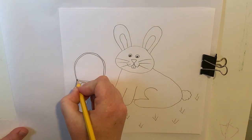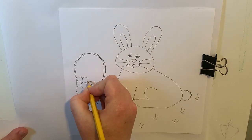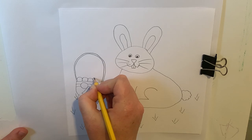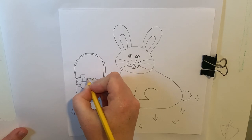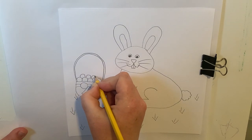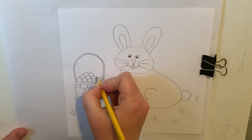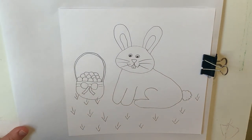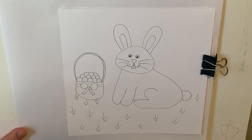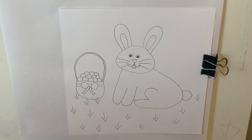Now we get to draw some Easter eggs. Eggs are kind of an oval shape that go down a little bit more on one side. I'm just drawing little curves like little rainbows all across and stacking them up. I don't want to do them too tiny because later I'm going to be coloring this, and if I make them too tiny, that's going to be a lot of little coloring. I am done with my drawing — if there are any other details you want to add, you are welcome to do that.